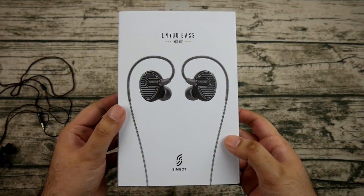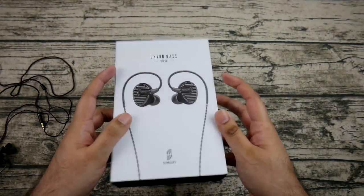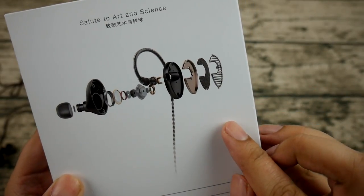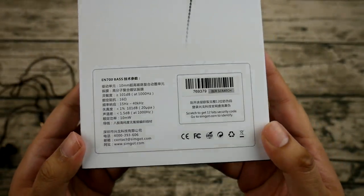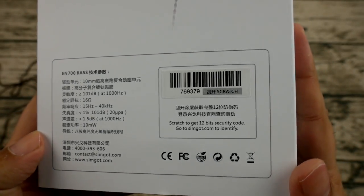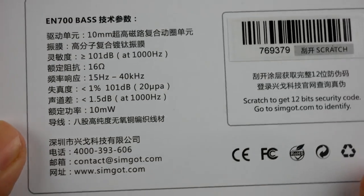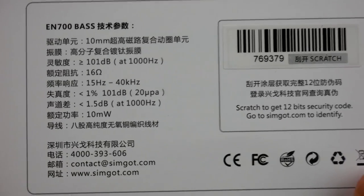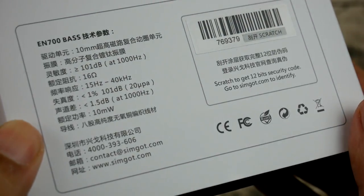Moving on to sound — when I first put these in, I wondered why they're called the EN700 Bass. After a little googling, I found that SimGod originally made the EN700, people asked for more bass, and so they made a version with more bass called the EN700 Bass. I've heard that SimGod values community feedback, which is a great thing. I've also heard rumors they're making a version with detachable cables, but no evidence of that.